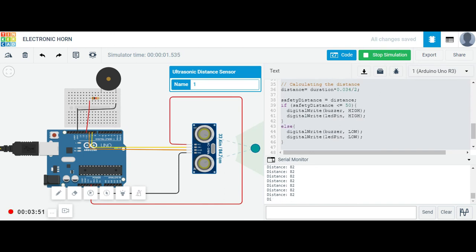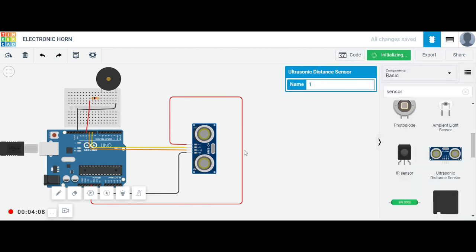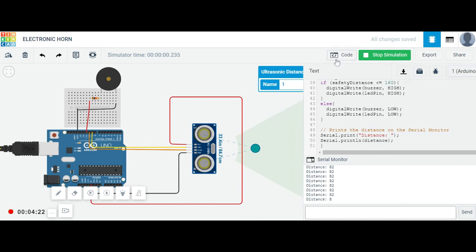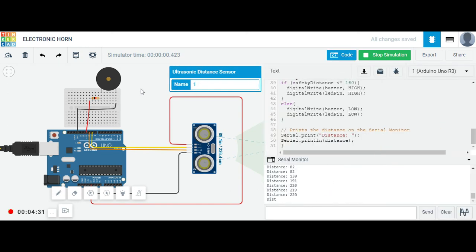Let me show you what happens when we change the threshold in the code — I'm changing it to around 150. Let me restart the simulation. On the serial monitor it shows 82, which is within the new range of 160, so the buzzer and LED are active. Let me move the object outside the range — now it reads 220, which is above the threshold.